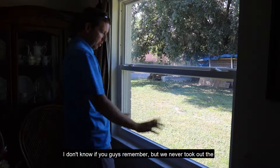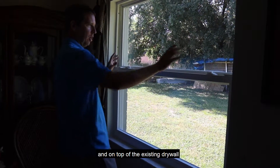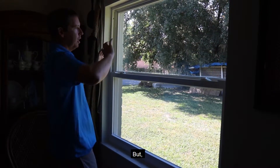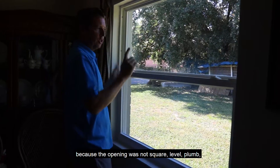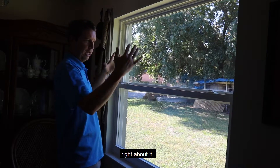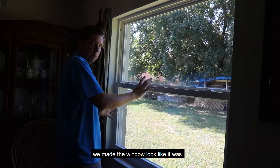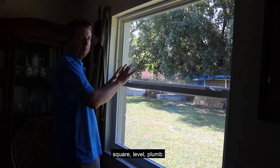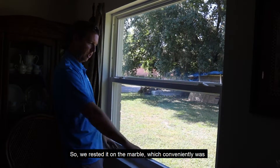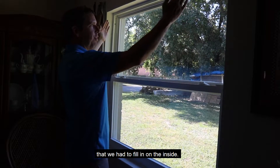We never took out the marble windowsill. The new window went on top of it and on top of the existing drywall on all sides. But because the opening was not square, level, or plumb — really nothing was right about it — we had to put it in such a way that we made the window look square, level, and plumb. We rested it on the marble, which conveniently was level, and then we had all of these funky gaps that we had to fill in on the inside.